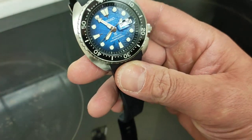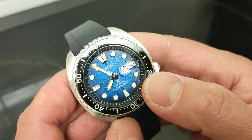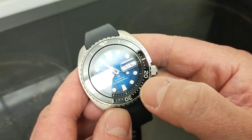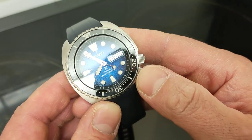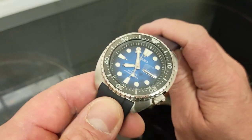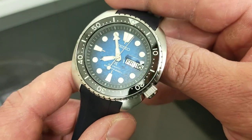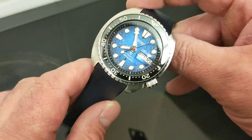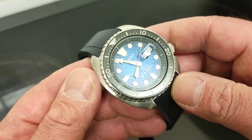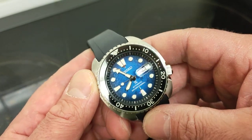Tonight we've got this lovely King Turtle with its 4R36A movement. The 4R36 is the movement with the day-date complication — 4R35 comes with date only, the 36 with the day as well — beating away at 21,600 vibrations per hour, three hertz, as most lower-end Seikos do. Hacking and hand-winding is featured at 24 jewels and a 41-hour power reserve.